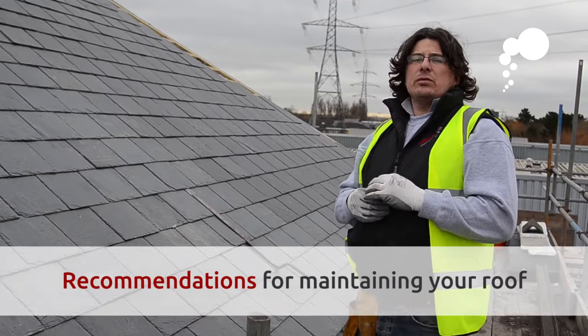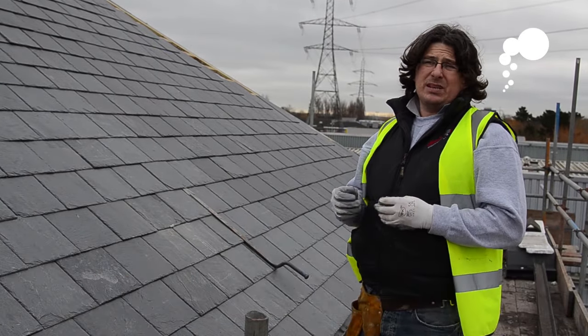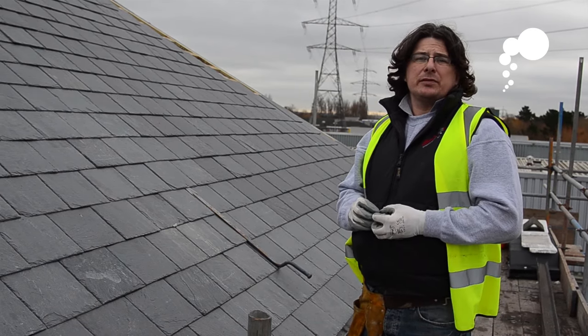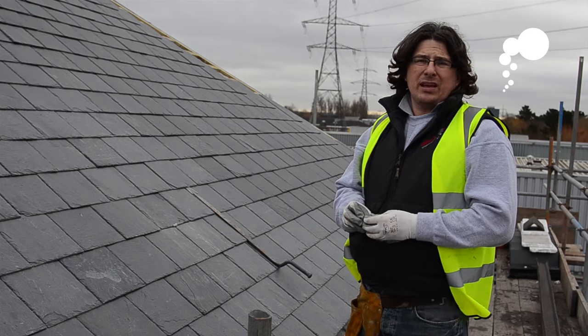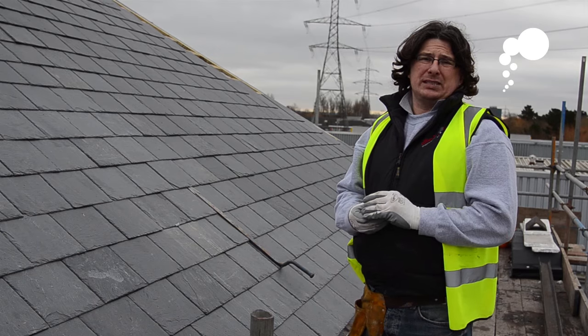We recommend that you inspect your roof and check over it for any broken slates at least once a year — just keep an eye on it. Obviously if you start seeing some damp patches on the inside of the property, that usually indicates a problem. Especially on a pitched roof, broken slates or tiles would show up on the ceilings inside.